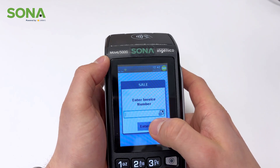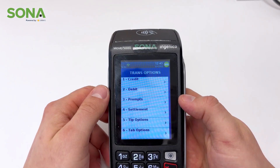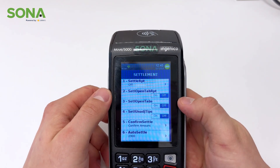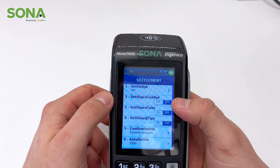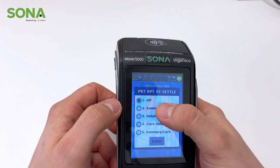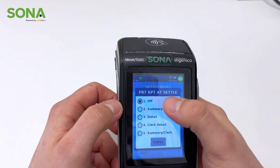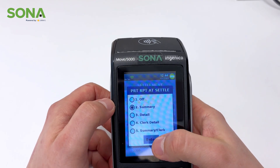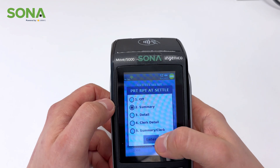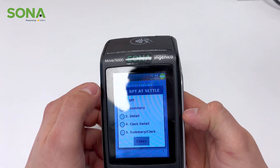Next we're going to go into settlement. There are a few things on here. If you want to receive your settlement report daily, you're going to want to click number one here and put it on summary. All this does is ensure that every day after the device batches, you're going to get a full slip of the settlement and the batch history from that day. If you don't want it, simply leave it off.